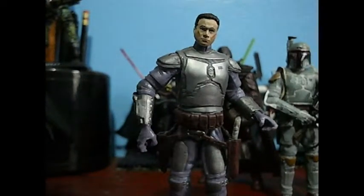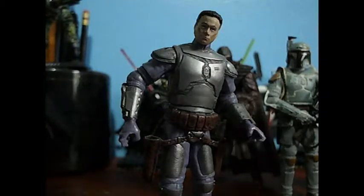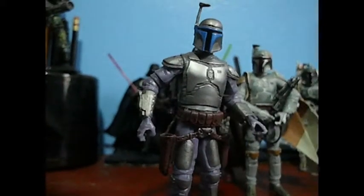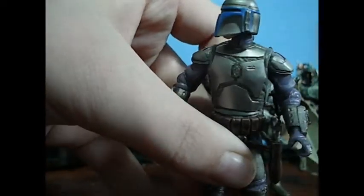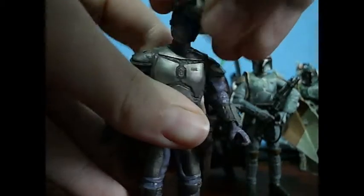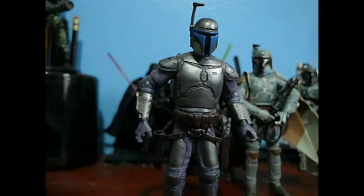I'm showing you the figure all stripped down — really nice detailing, really nicely done. Putting his armor back on, I just want to put on his helmet and jetpack. You can see how he looks really nice in it, but at times his neck sticks out of the bottom. What I do is lip the helmet under his head — it's kind of hard to do in front of the camera — but that way there's no chin sticking out. Boba doesn't have this issue, but Jango does.